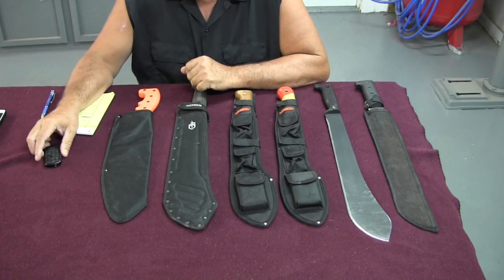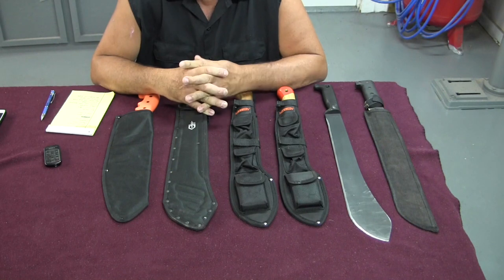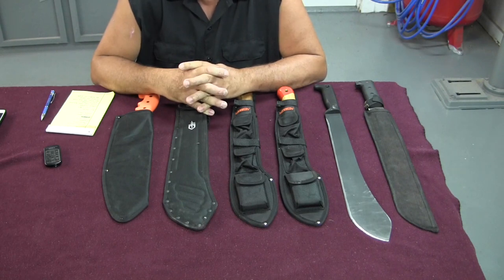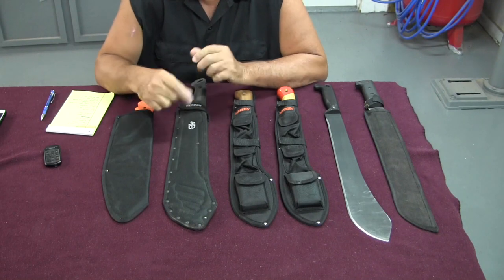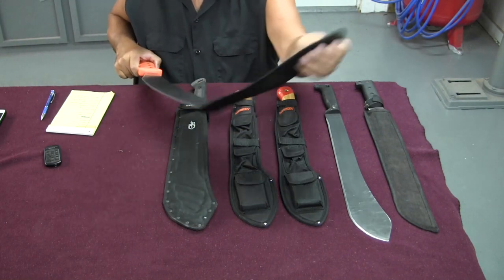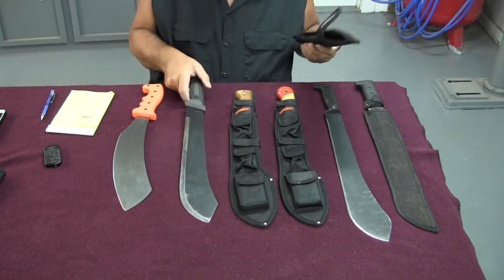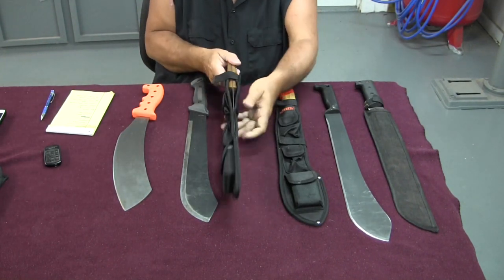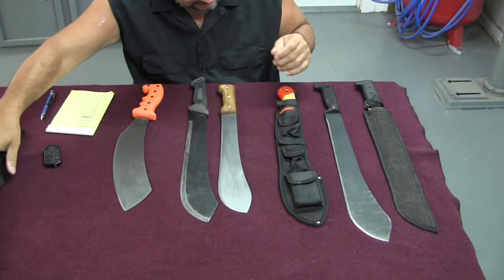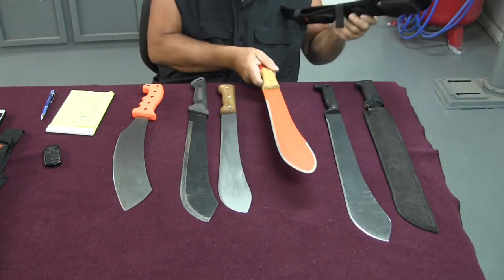Boy, do I have a long video for you. It took my wife and I two full months to clear the property I bought across the street from my house. I used a machete to do about 99% of the work, including cutting down trees that were 6 inches or less. I'm going to get all these machetes out of their sheaths, go over them, and tell you some things I've learned that might help you make the right purchasing decision.